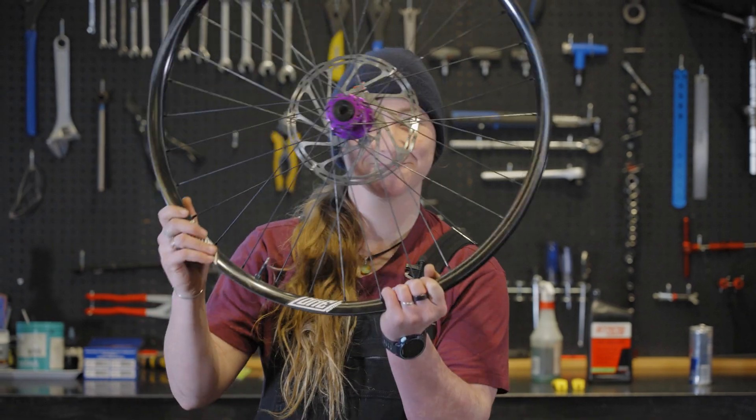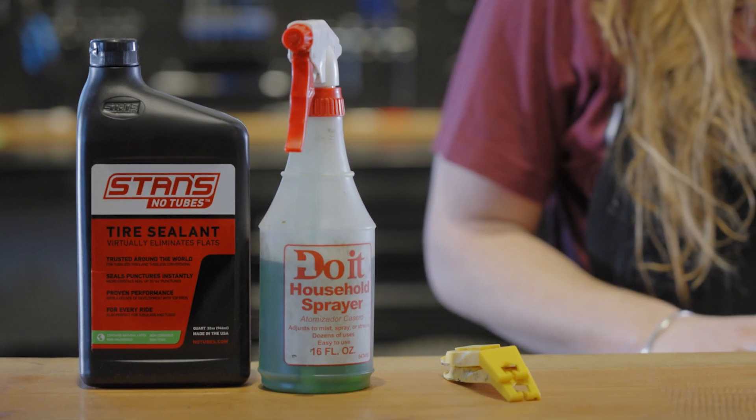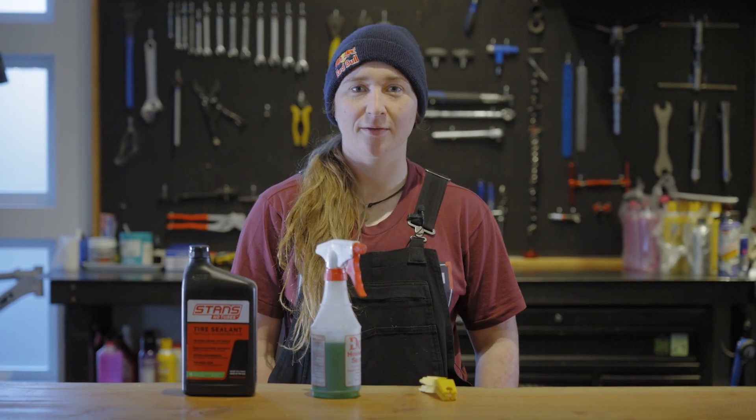Hey, I'm Hannah Bergman and today we are going to install some tubeless tires on your brand new We Are One rims. Some supplies you'll need are some tire sealant, some soapy water, and your tire levers.